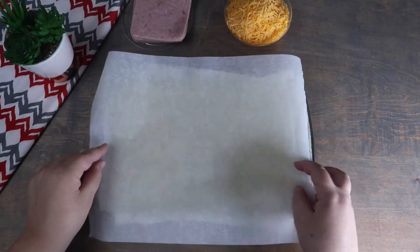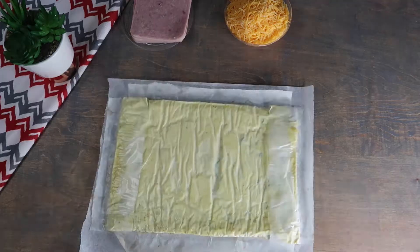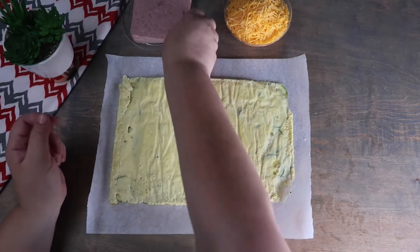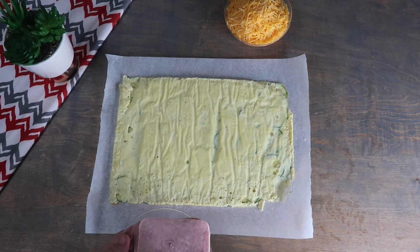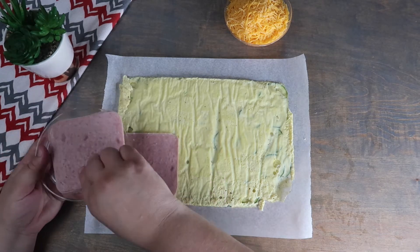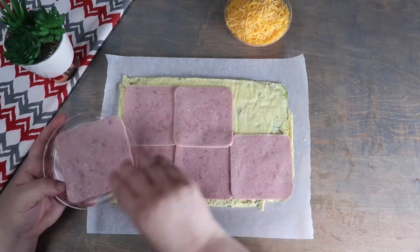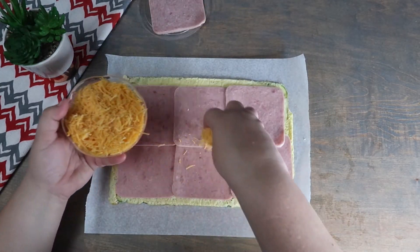We are going to flip our eggs out onto a piece of parchment paper, and we are going to remove the parchment paper from the bottom. Then, we are going to lay our ham slices evenly over the eggs. Next, we are going to sprinkle the cheese evenly on the ham.